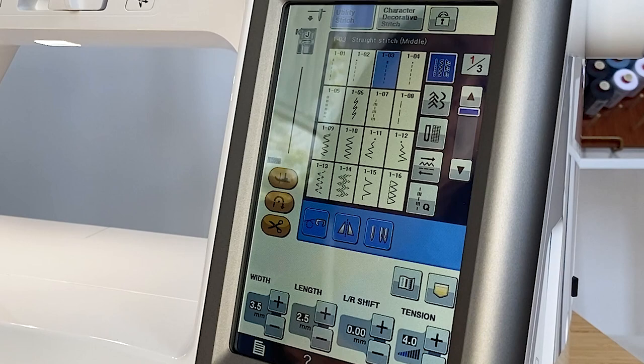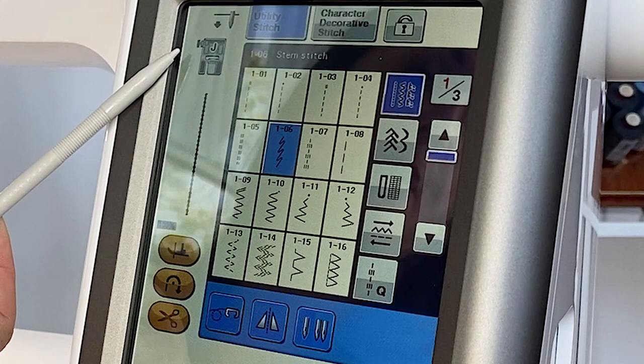The machine will automatically change your width, length, and tension for you. And then also here at the top, it will show you which foot to use for that stitch.